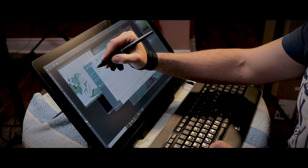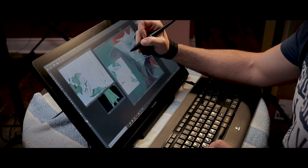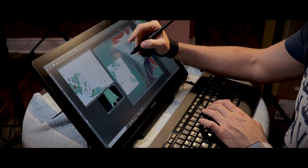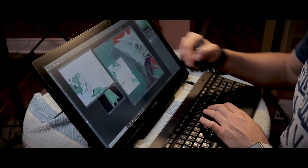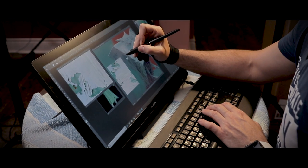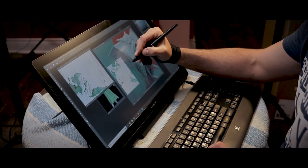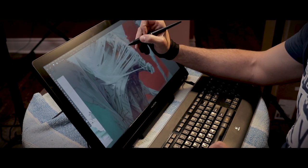I personally preferred the old one because the wristband sat a little higher and I didn't feel it was there. This new one feels tight on my larger hands — I'm 6'3" — and you really feel the tightness. It would loosen up over time, and it's perfectly functional, but for larger hands there might be a complaint. If you have average to smaller hands, you'll probably find it perfectly comfortable.